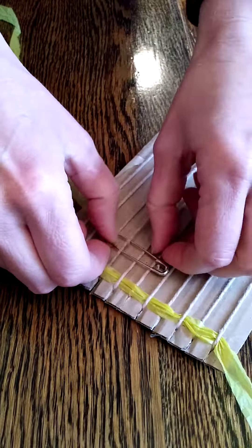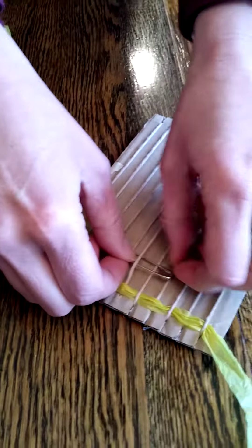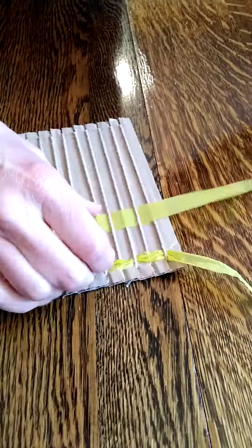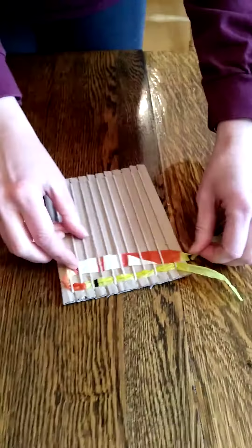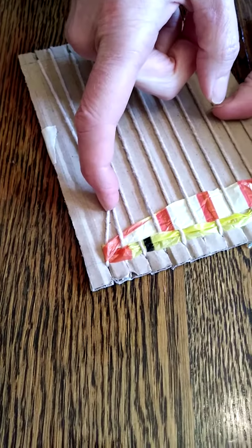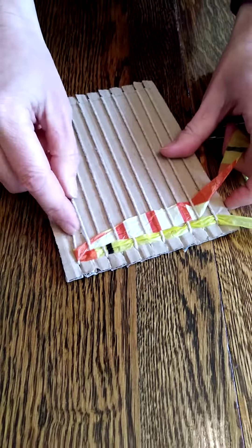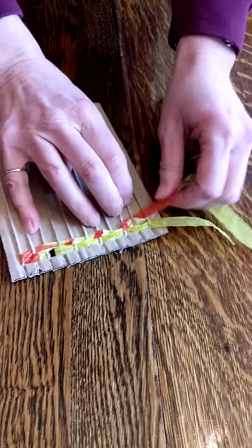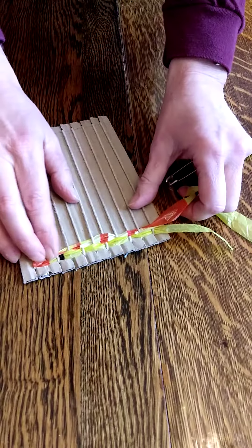Go back the other way and then pull that one up. When you pull up along the row, make sure you don't pull too tight. If you pull too tight you're going to pull the warp yarns in and it won't be straight on the side. When you get to that end just leave it there, then push all that down. That's all you're going to do.